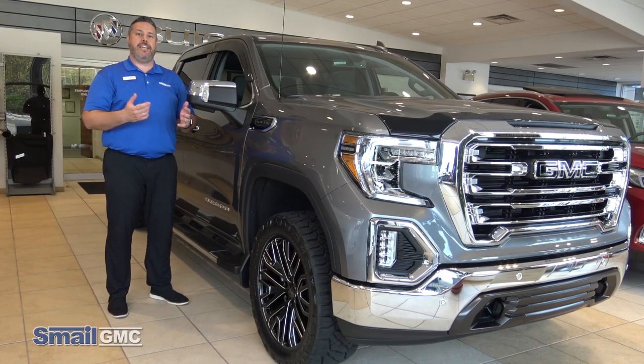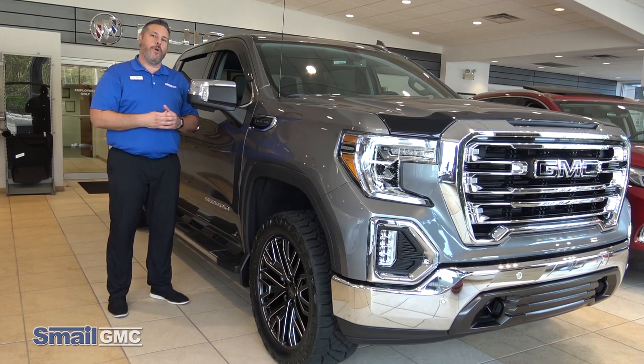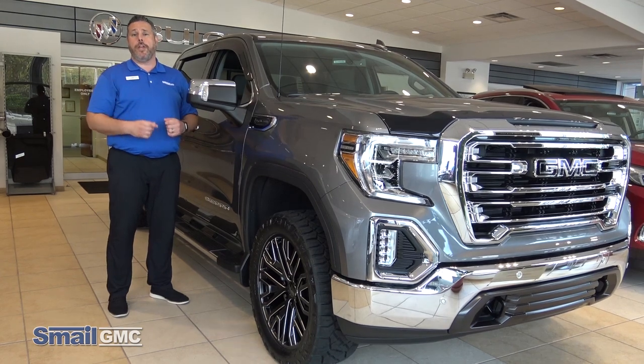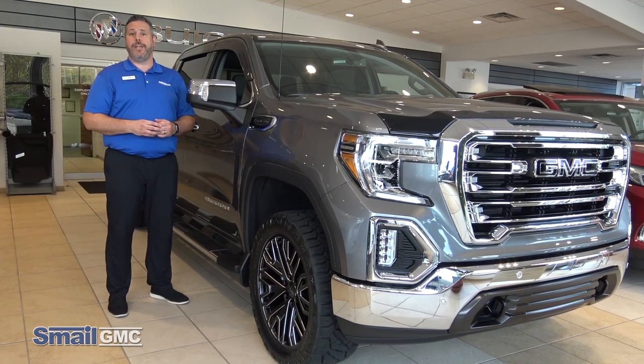That was our GMC Sierra that we have upfitted. Any more questions, come on down and check it out yourself in the showroom here right off of Route 30, or you can go online and check it out at SmaleGMC.com.